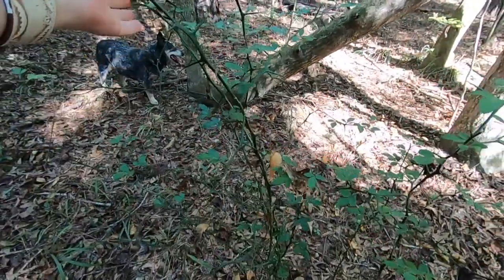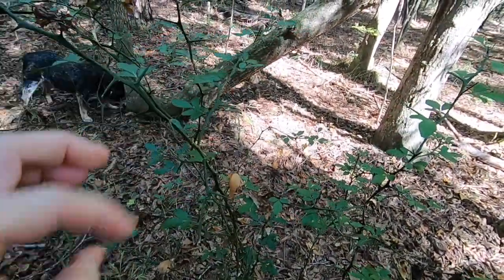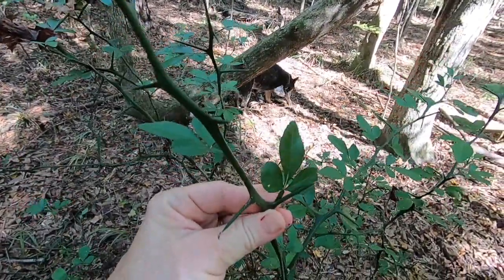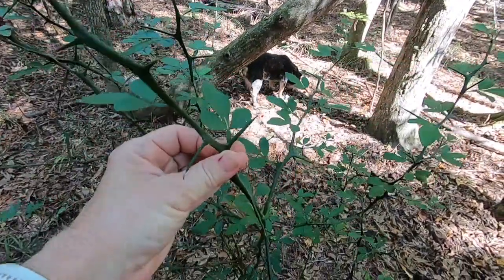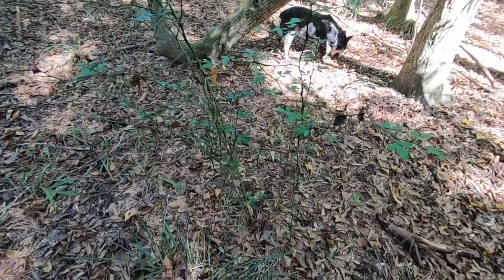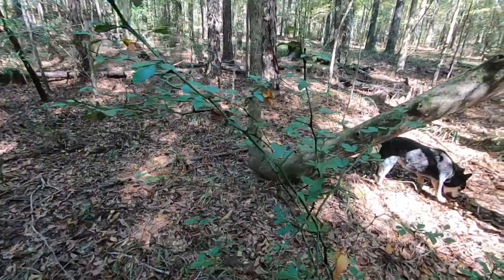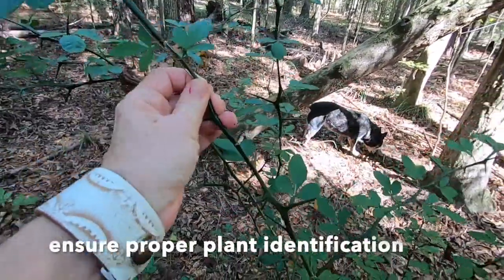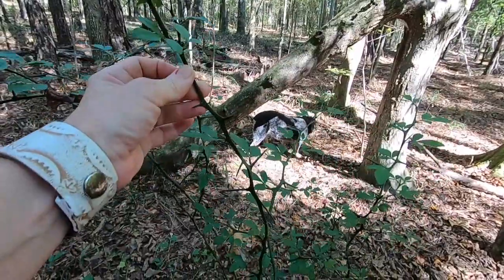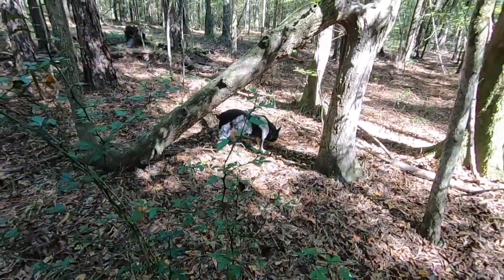Here's a trifoliate orange. You can tell — there's a trifoliate leaf and the thorns. I don't know what else looks like that. But if you see this in the woods with the trifoliate leaves and the thorns and little yellow, orange, lemon-looking things, you've got a hardy orange.